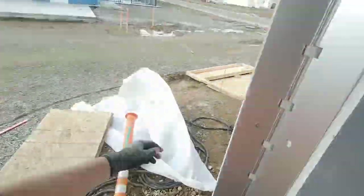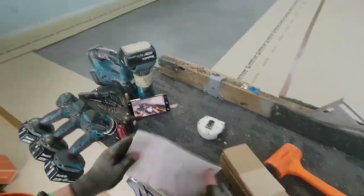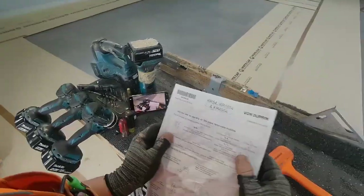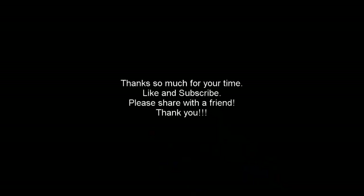Let's pop it on and make sure it's all good — hey, it looks like a keyed removable mullion! That door closes, that door closes — we're looking good. That's it! Thanks for watching. If you got any tips, tricks, or questions, let me know — love to hear from you. We'll catch you next time.